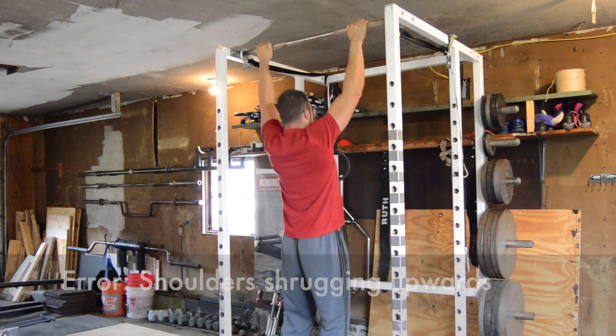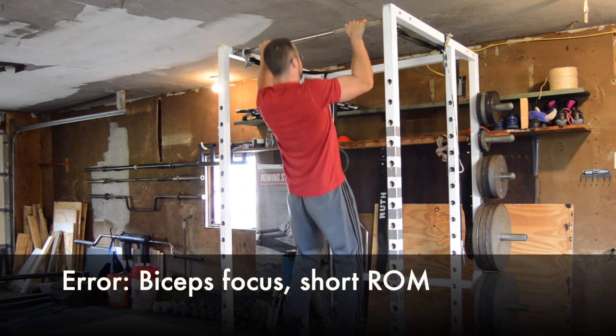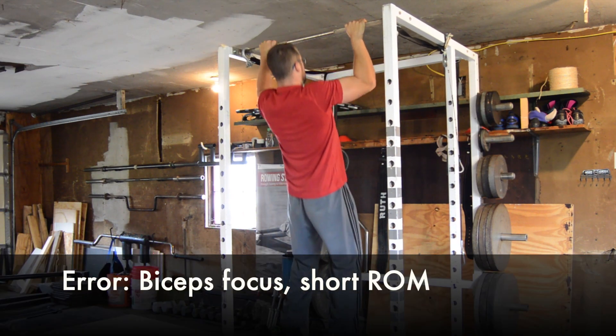A third error is relying on the biceps to make the movement happen. This fails to develop the other back muscles and reduces range of motion.